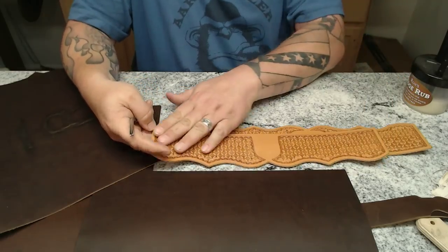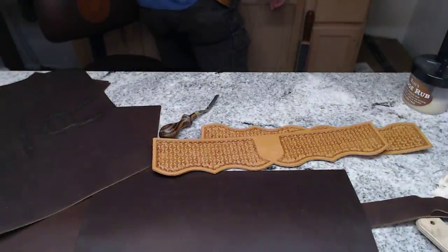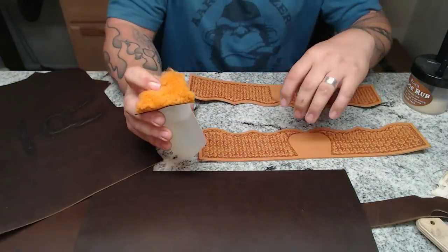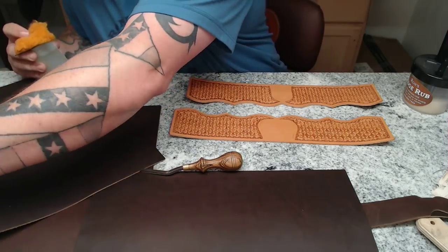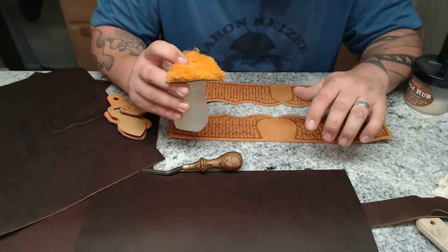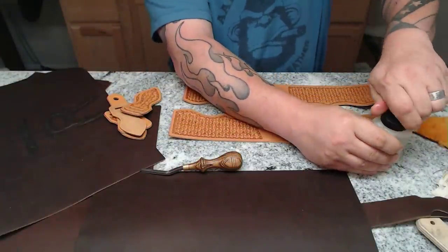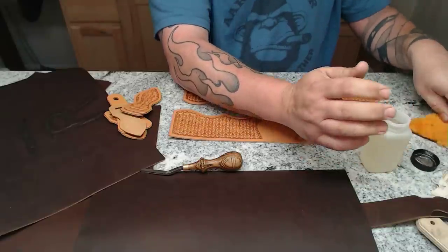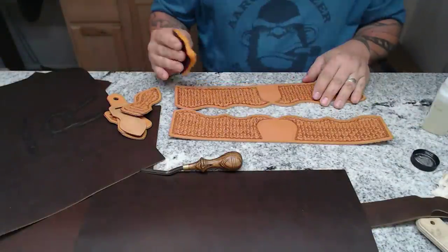I'm going to oil them really well with my indelible finishing oil. I've got my little bottle of indelible conditioning oil and I need to oil all these pieces since I stamped them up yesterday. During the stamping process, I'm spraying them with water, letting them dry, spraying with water again, letting them dry — all that stuff really takes its toll on the leather. So if we give it a little bit of oil, it'll really do nicely.